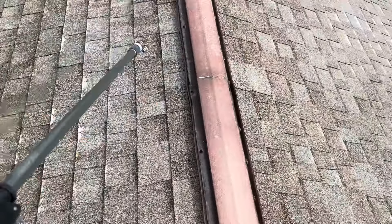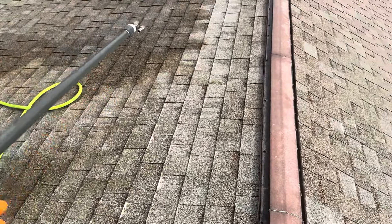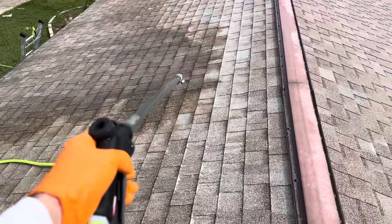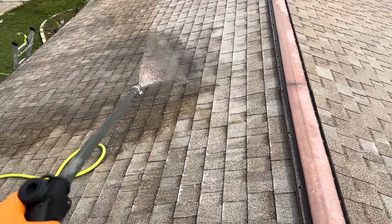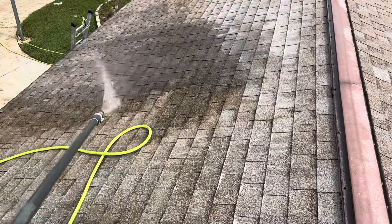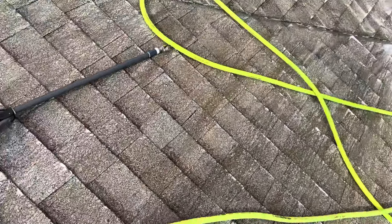Just wanted to show you guys the four-gallon-a-minute bleach pump in action. Down by the ladder you can see the trigger, there's a little mini j-rod, and the machine down there. We've got about a 12-mile-an-hour wind; we're shooting into the wind and covering all the way down towards that ladder. All right guys, back to work — enough of the video stuff!